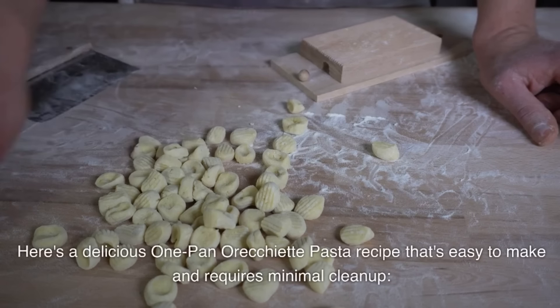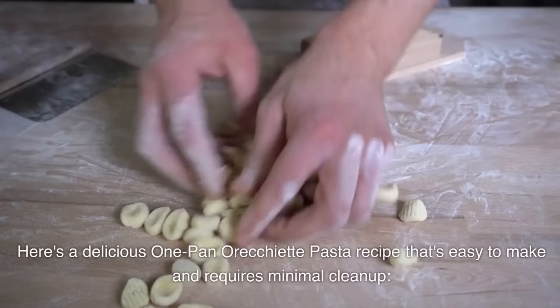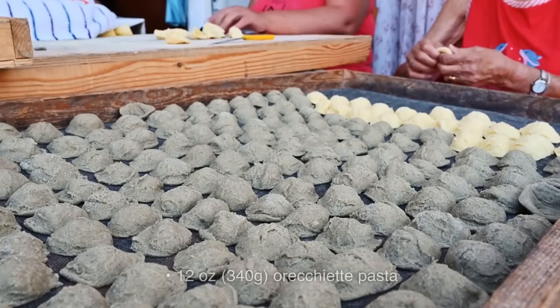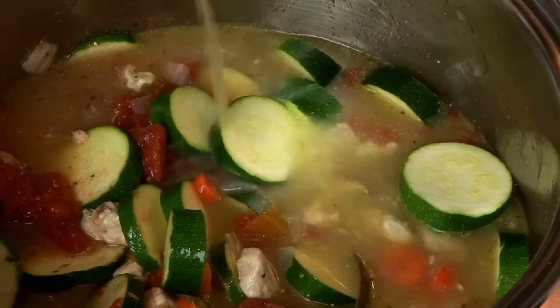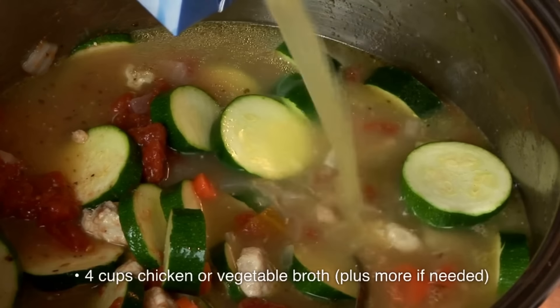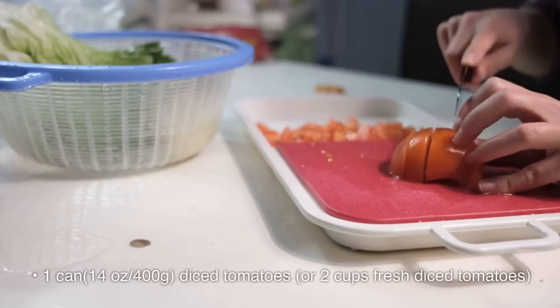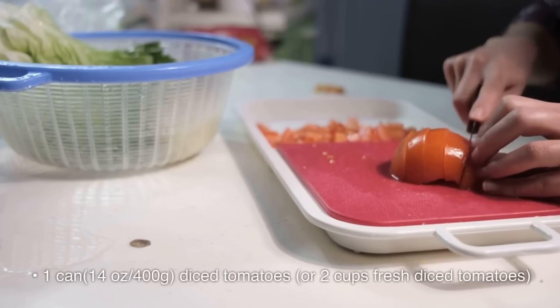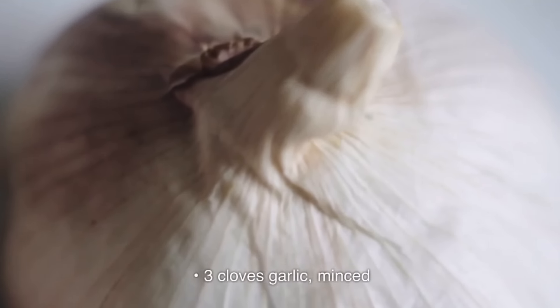Here's a delicious one-pan orechiette pasta recipe that's easy to make and requires minimal cleanup. Ingredients: 12 ounces (340 grams) orechiette pasta; 4 cups chicken or vegetable broth, plus more if needed; 1 can (14 ounces/400 grams) diced tomatoes or 2 cups fresh diced tomatoes; 3 cloves garlic, minced; 1 onion, finely chopped.